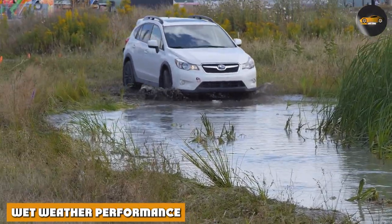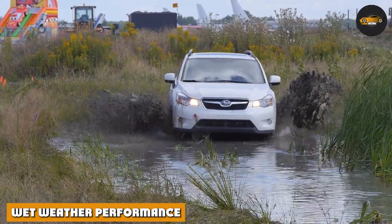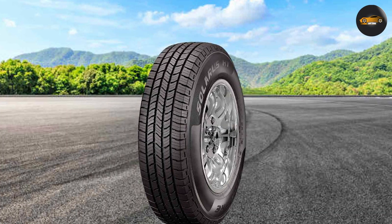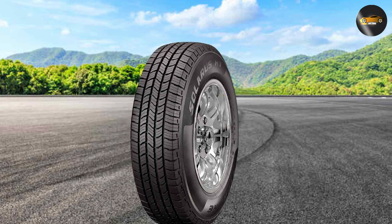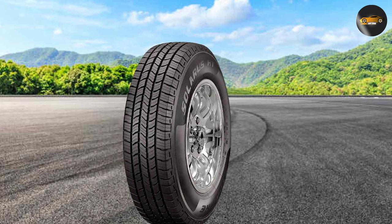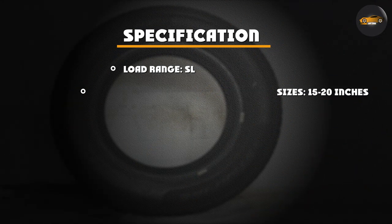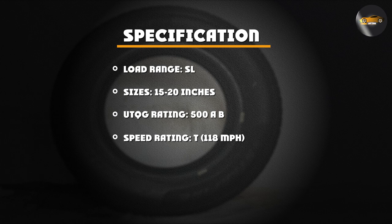Driving in wet conditions can be challenging, but the Solaris HD rises to the occasion. Its circumferential grooves efficiently evacuate water, reducing the risk of hydroplaning. This means you can drive with confidence even when faced with heavy rain or wet roads. Wet weather safety is a top priority, and these tires deliver.